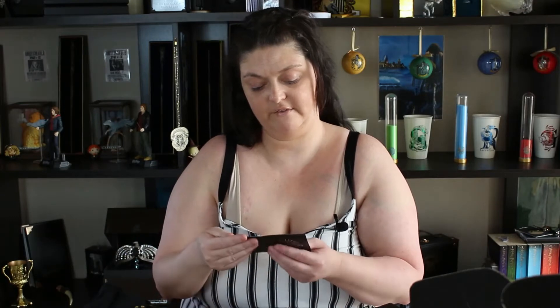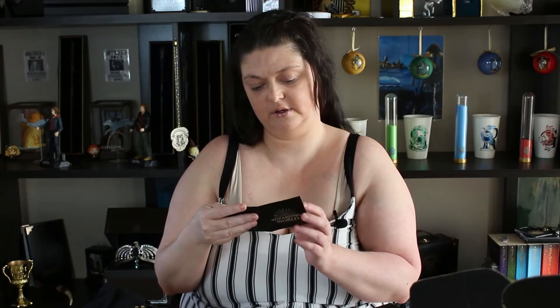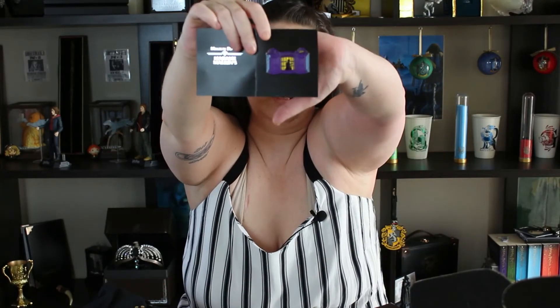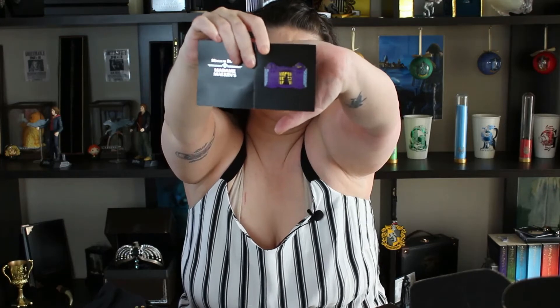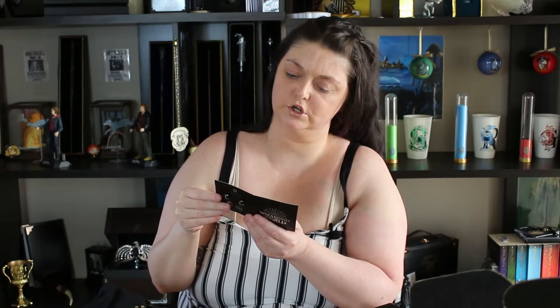We have a pin — it's a shop. It's Madame Malkin's shop — Malkin's, I think that's how you say it.